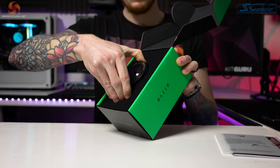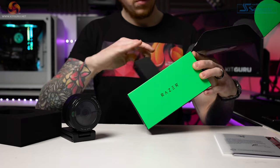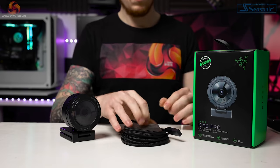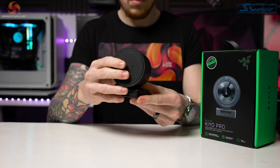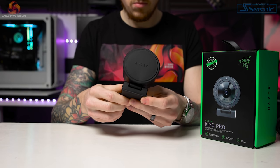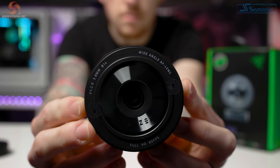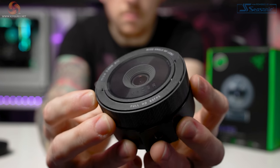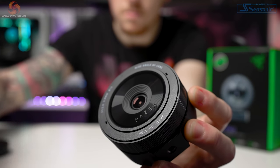So Razer are marketing the Kiyo Pro as a DSLR killer. It is a USB 3.0 plug-and-play solution to great image quality. Their aim is to have the best image possible regardless of your setup or lighting conditions — whether that's a very contrasty streaming location with a dark background, RGB LEDs and a dim key light, or a strong backlight from a window, or even as extreme as a very dark room with all the curtains drawn and no lights at all.